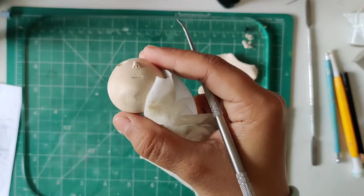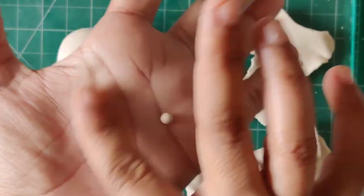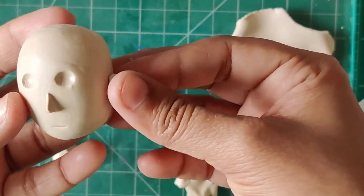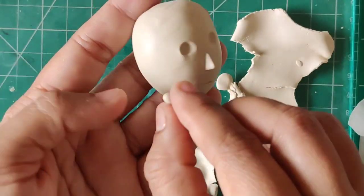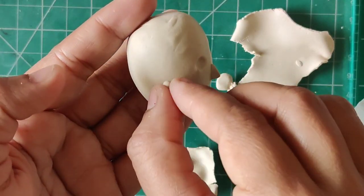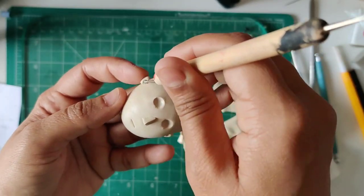Once you are happy with working on the nose, you can go for the ears. I have made two balls here which are of equal size, and then you can see I've just attached them to the side of the face and then worked on the blending and smoothening part for the ears.